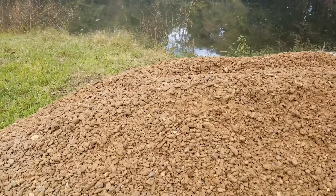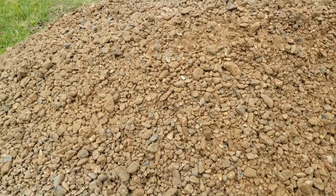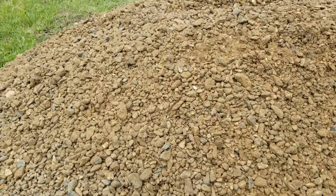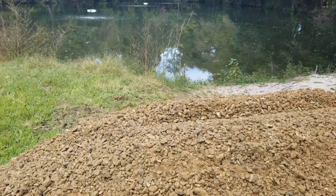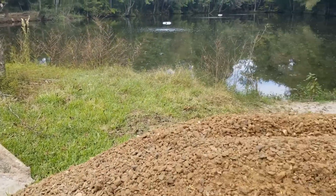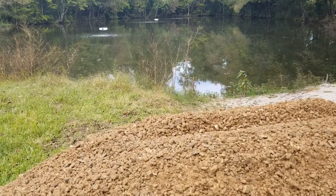We have a contractor here with both a track steer machine and a dump truck, so he was able to deliver everything in one trip and get it deposited around the edge of the pond. You can do this in different methods, but we're putting out a little bit more gravel and putting it in from the edge of the pond.